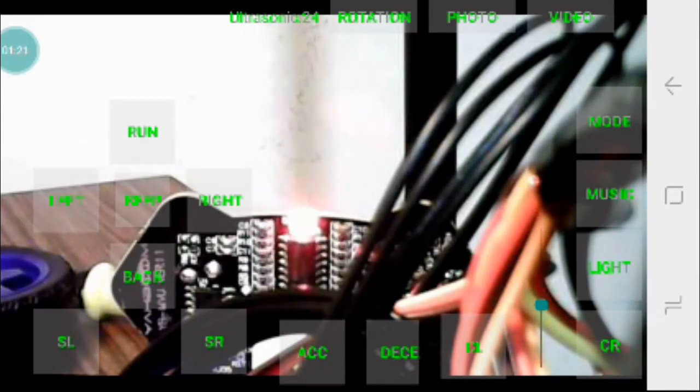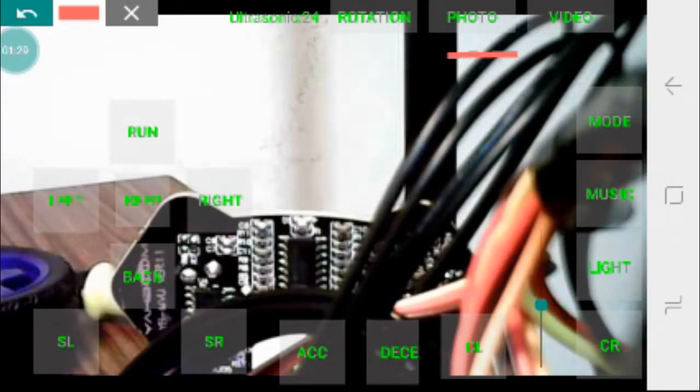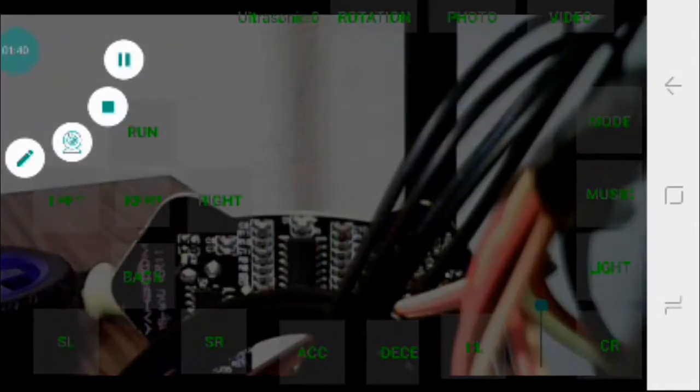Lights is basically the lights in the ultrasonic sensor which move. CL and CR are on the bottom right — camera left and camera right for the tilt axis. On the top, photo and video are to take photos and videos while you're playing with it. Next, let's take a look at the avoiding mode. See you there.